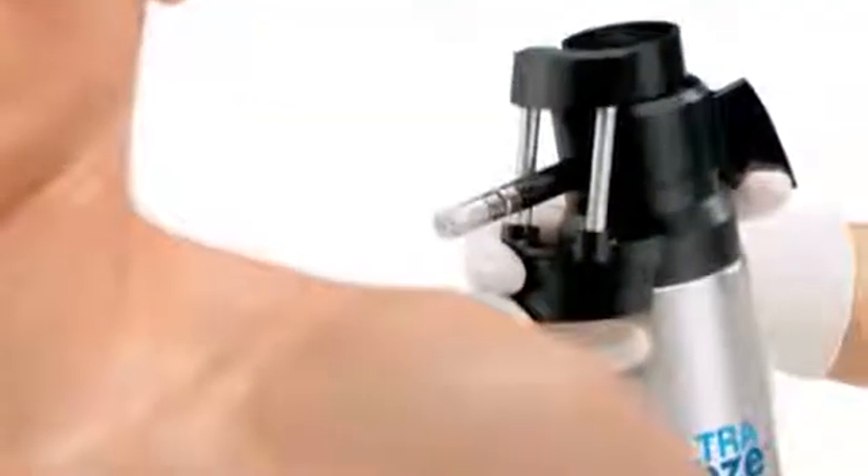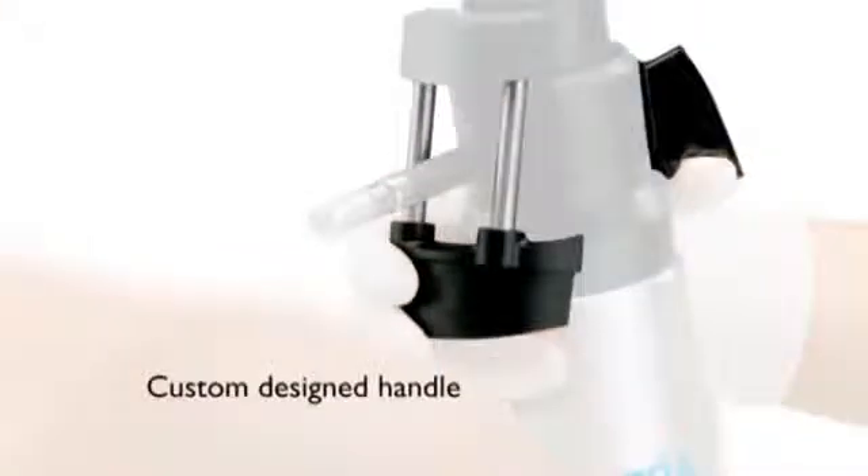The Comfort Grip ergonomic handle helps to stabilize the unit for exceptional precision and control. The custom designed handle can be used in either hand.